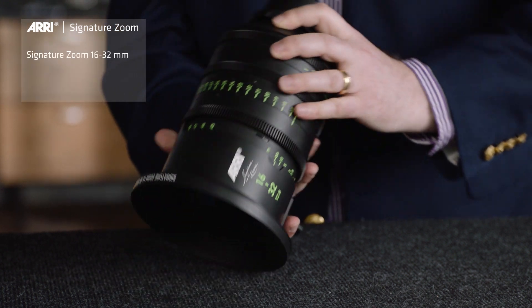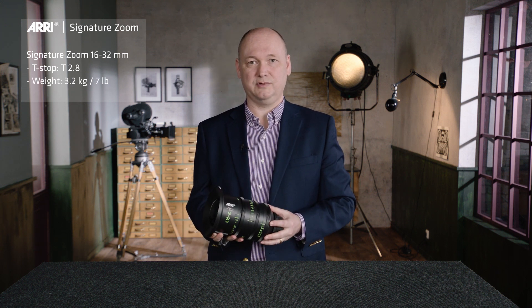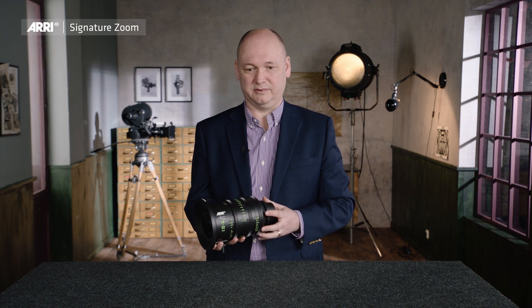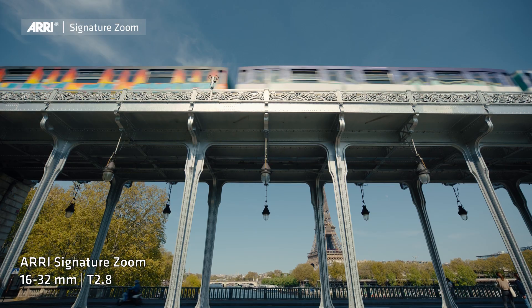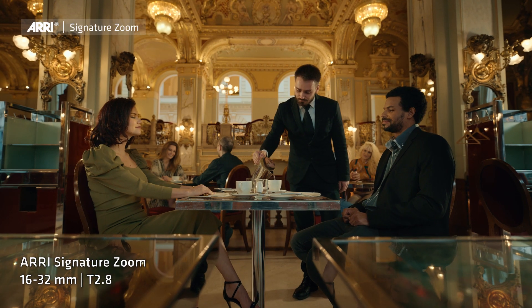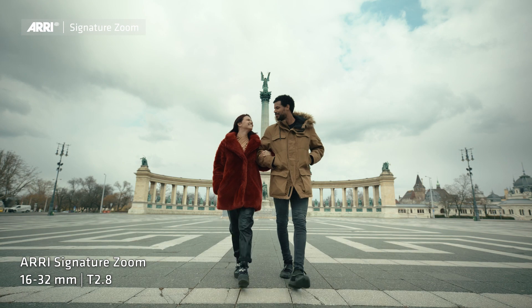And here we have the 16-32mm lens. It also has a constant T-stop of T2.8. What is very important with this lens is that it is very short and also very lightweight — just 3.2kg. This is quite important if you are shooting handheld and in a very tight environment where you need a very small and compact setup. Like all the other signature zoom lenses, the 16-32mm has an absolutely fascinating look. Wide-angle lenses are difficult lenses, but we made wide-angle very easy so it feels like a companion — good for every scenery, for every situation.